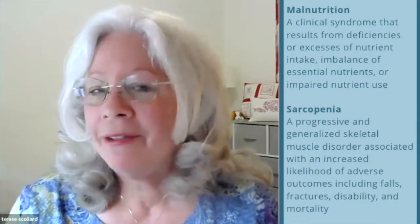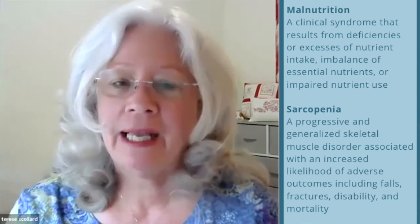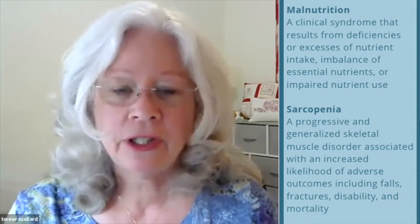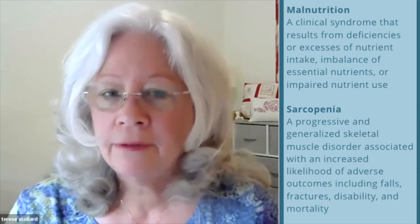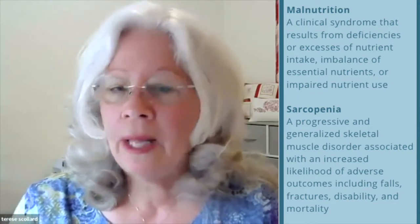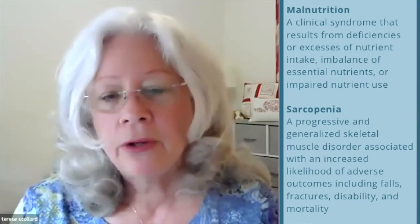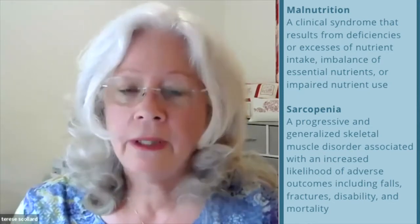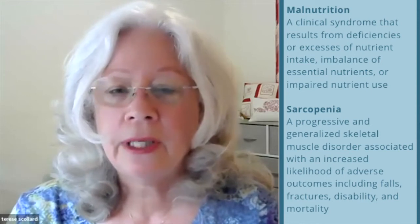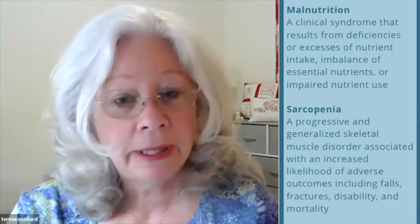Moving on to definitions: malnutrition, per the World Health Organization, is a clinical syndrome that results from deficiencies or excesses of nutrient intake, imbalance of essential nutrients, or impaired nutrient use. Now moving into sarcopenia — per the European Sarcopenia Working Group — it is a progressive and generalized skeletal muscle disorder associated with an increased likelihood of adverse outcomes, including falls, fractures, disability, and mortality.